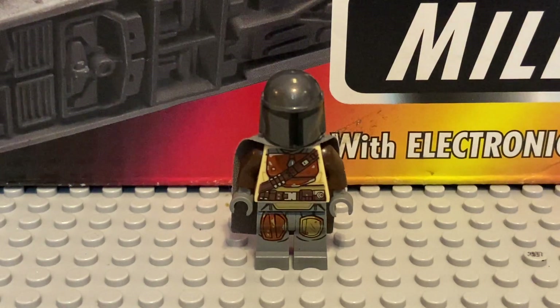Today I will be doing Minifig Monday, because it's Monday and I got a Minifig here. So, it's Minifig Monday.